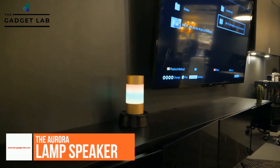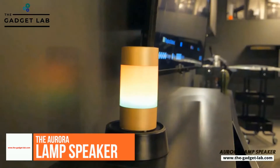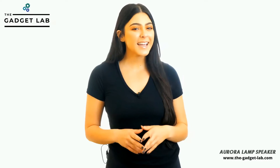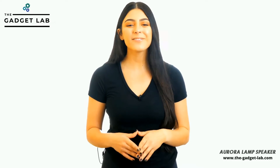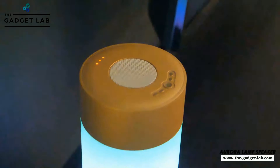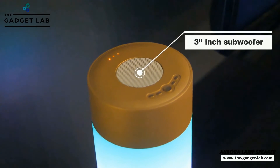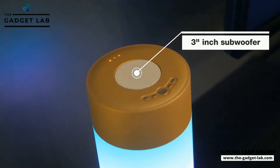Meet the Aurora speaker — your personal party concierge. This lightweight portable speaker will bring life and magic anywhere you go. It has a powerful 3-inch subwoofer on both sides, providing you with 360 degrees of crystal clear high-definition sound.